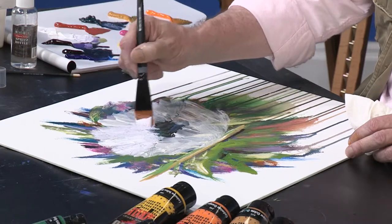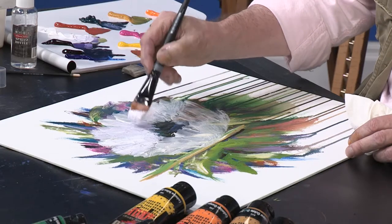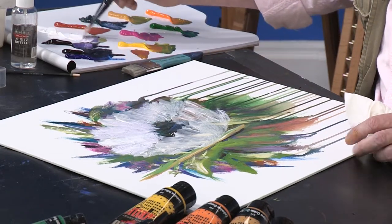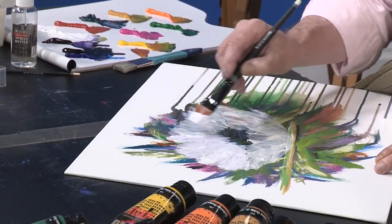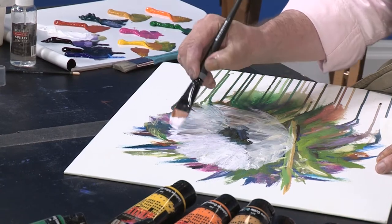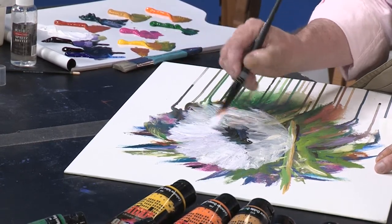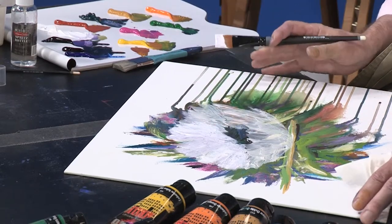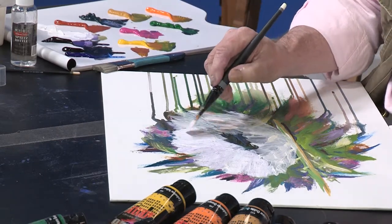It doesn't matter if you go over the top of what you've done right in the center, because you're going to be covering that up with some of your deeper jewel tones and black. Turning my canvas and going right back over what I've done — in just a minute when I start showing you about the washes, you're going to see where all this texture really comes into play. You'll get some beautiful designs out of this texturing.